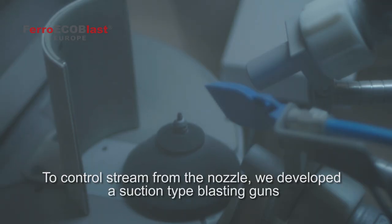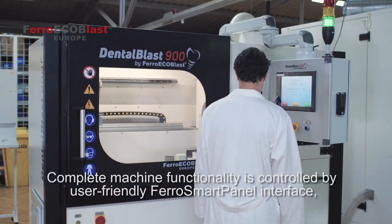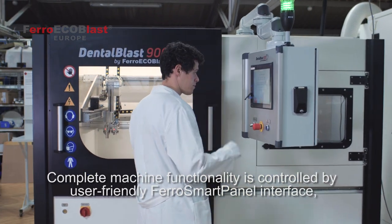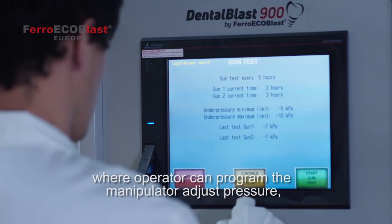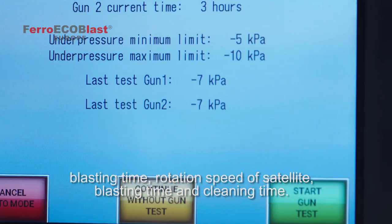To control the stream from the nozzle, we developed a suction type blasting gun with a measurement system for negative pressure. Complete machine functionality is controlled by a user-friendly Ferro Smart Panel interface where the operator can program the manipulator, adjust pressure, blasting time, rotation speed of the satellite, and cleaning time.